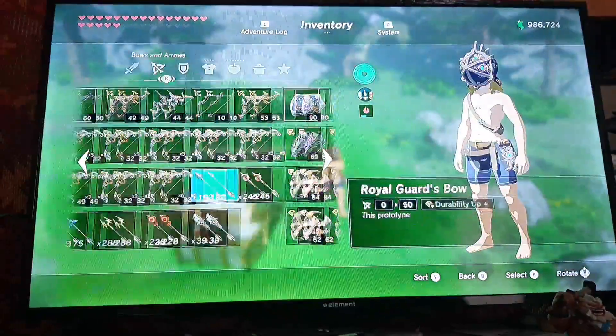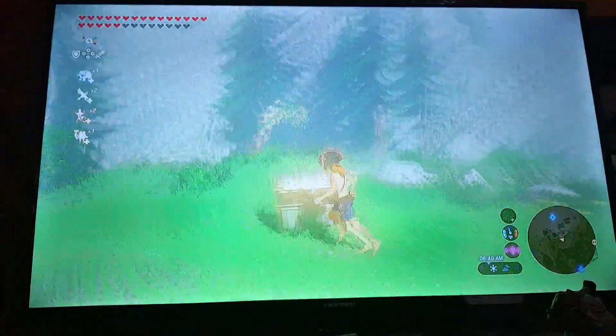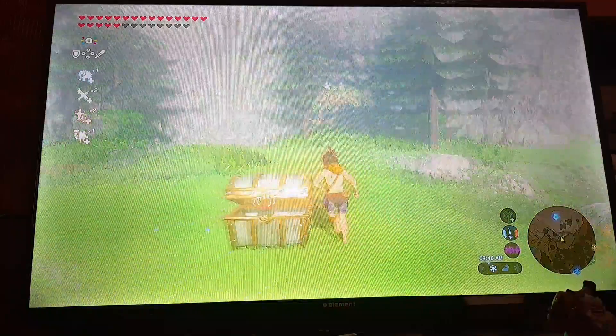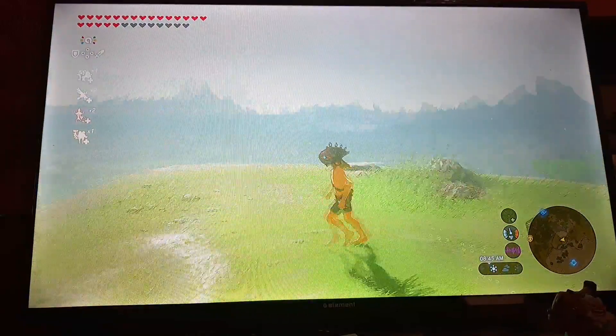I think that's all he gives you. I think he gives you two-handed weapons. I think one of them would be — I'm pretty sure — big two-handed weapons. I think one of them is actually the Boulder Breaker. You can get that from Goron City somewhere.